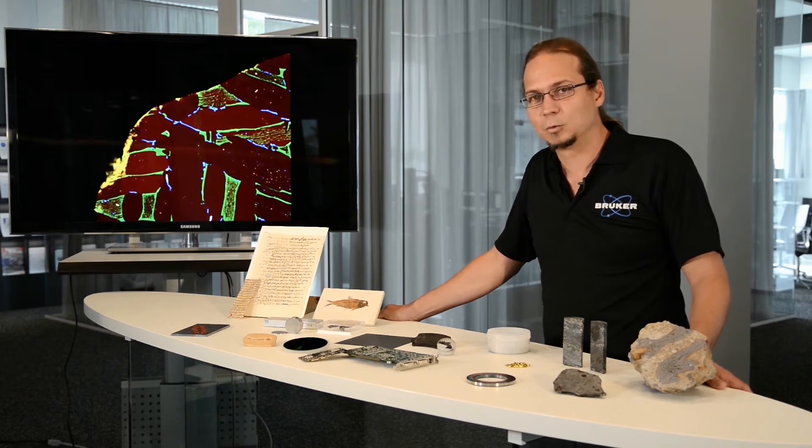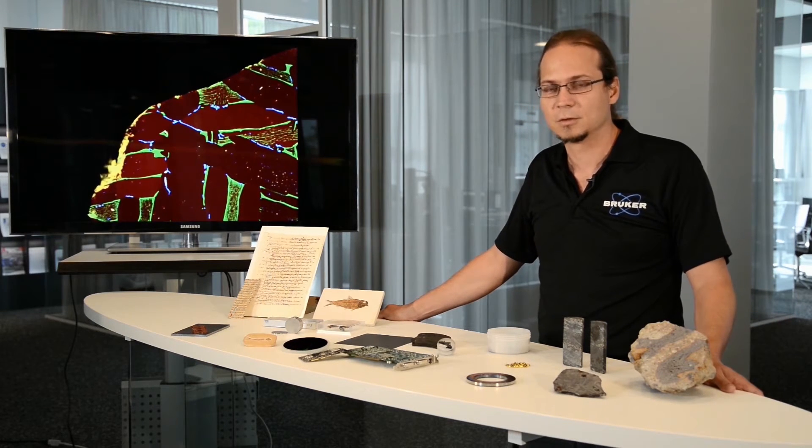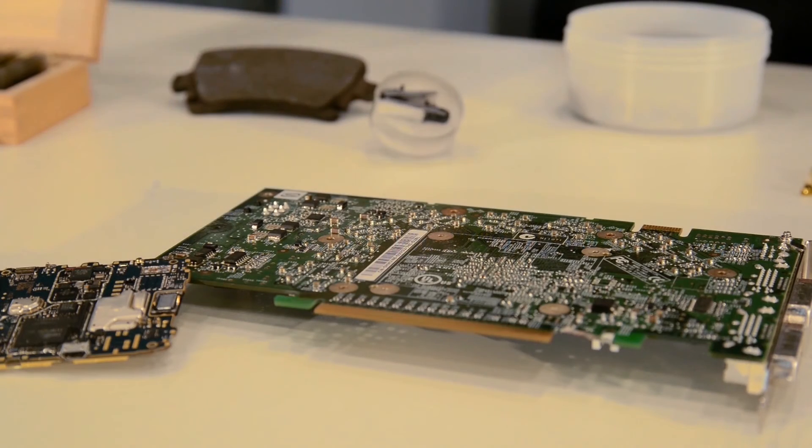This allows a unique opportunity to study not just bulk materials but also layer and coating thickness of different materials, like in this case the gold coating on the surface.